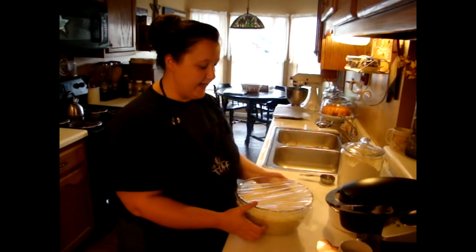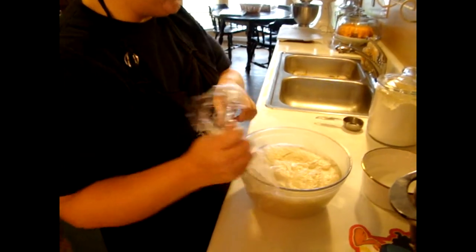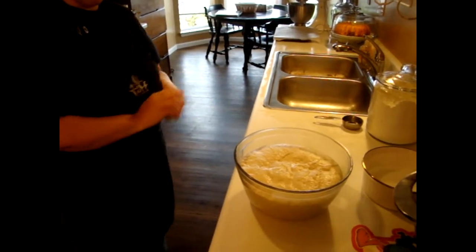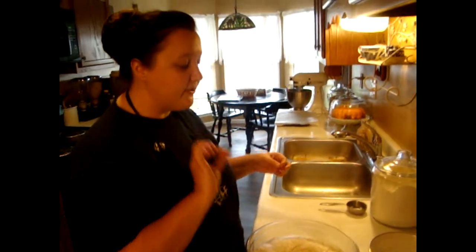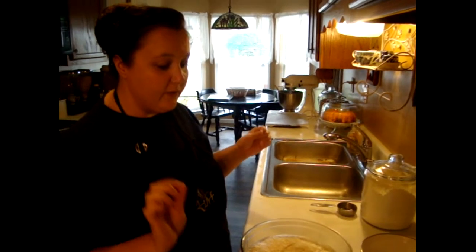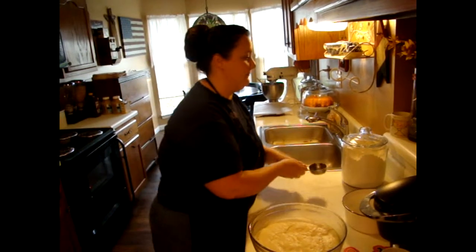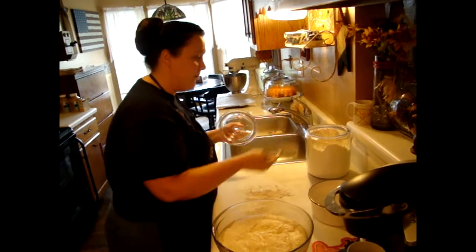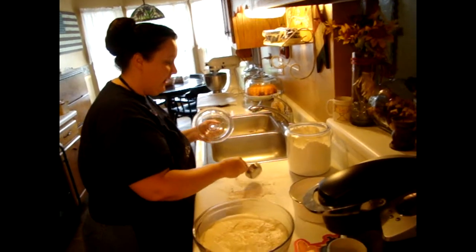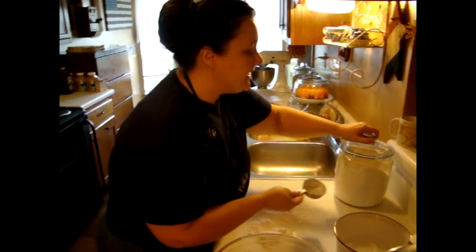The dough has risen — come take a look! This is what your dough should look like when it rises and it looks pretty good. Sometimes on rare occasions the yeast just doesn't do its job, so make sure you check the date on your yeast before mixing your dough, because you certainly don't want to mix all your ingredients together and have them not work out.